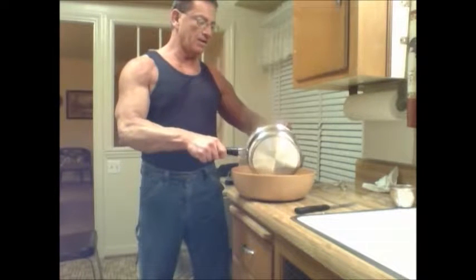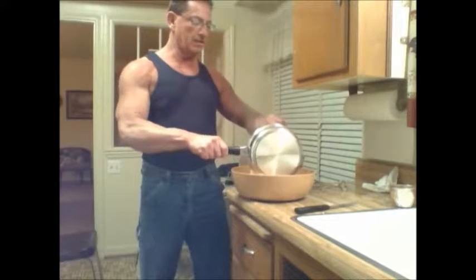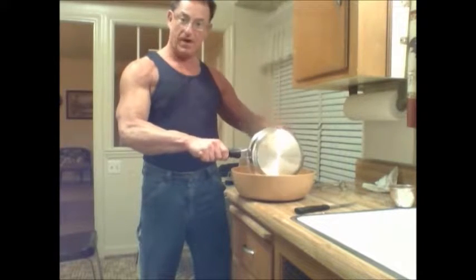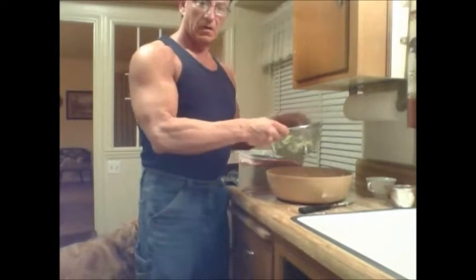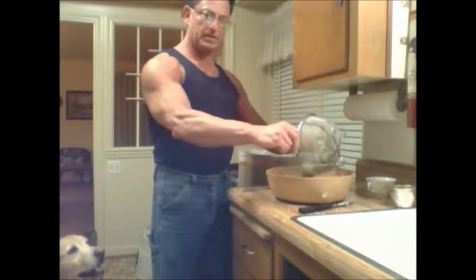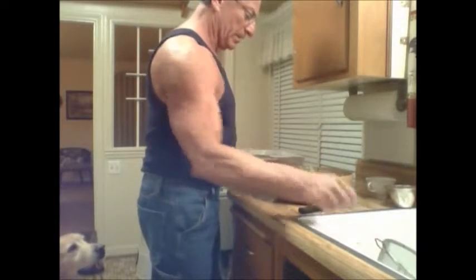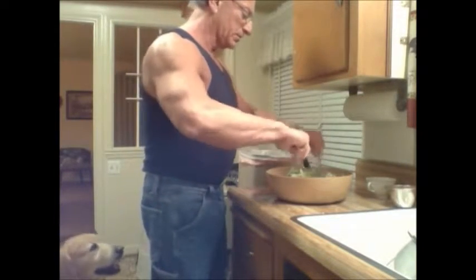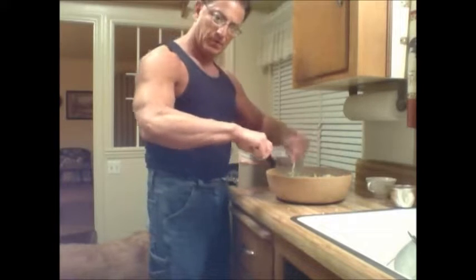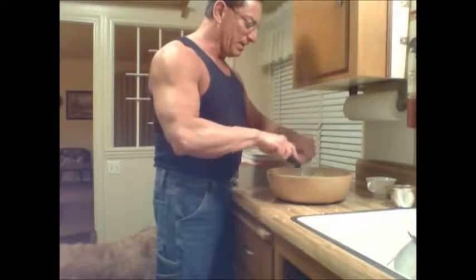I'm going to add my rice, which I cooked for one minute and then let stand for five minutes. I've drained off my broccoli and I'm going to pour that into the bowl. Now I'm going to cut it up a little finer.